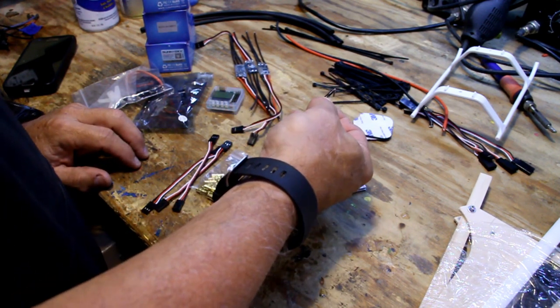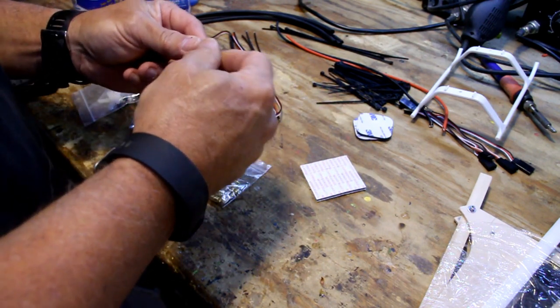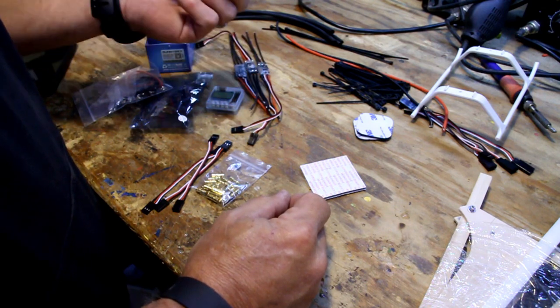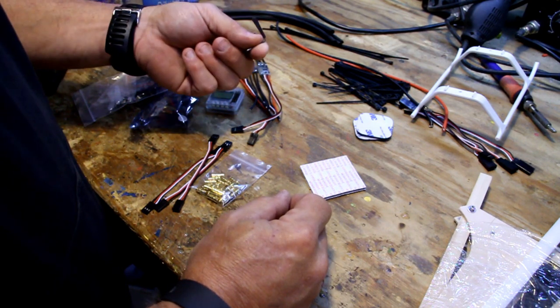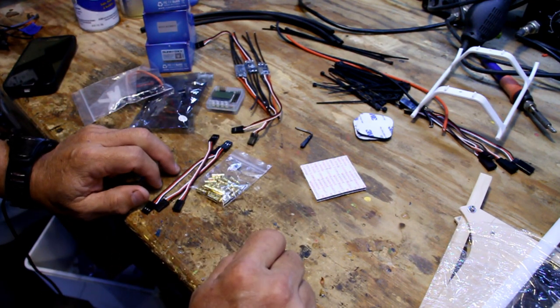Then you'll need the servo-to-rear block connector. If you old-timers have a 256 rod with a metal quick connect, you can make your own. But for guys who don't have that stuff, I have them for sale. I think I've covered everything I can see on the table, so we're going to get to the build.